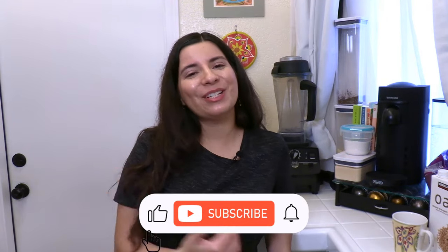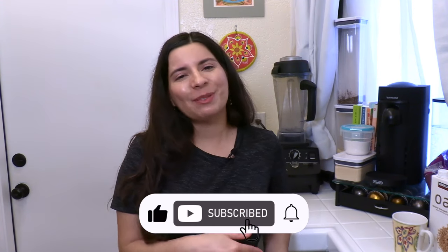Like this video if you enjoyed the recipe, and subscribe so you can see more future videos like this. Comment below if there are any other popular recipes you want me to review on the channel. Thank you so much for watching, and I'll see you next time. We're gonna try dipping this brownie in some oat milk — mm-mm-mm.